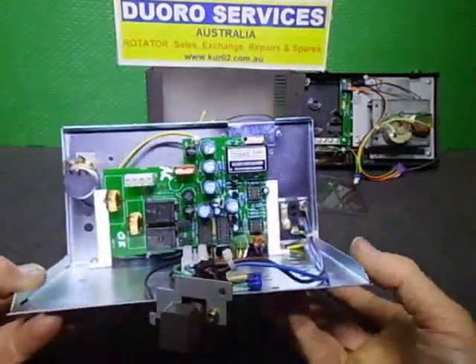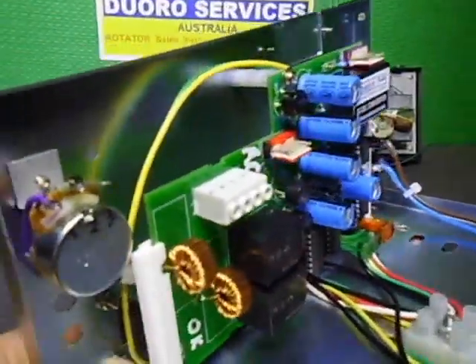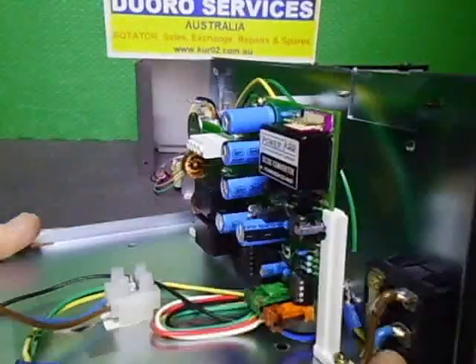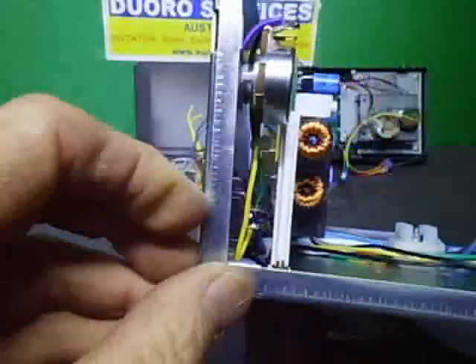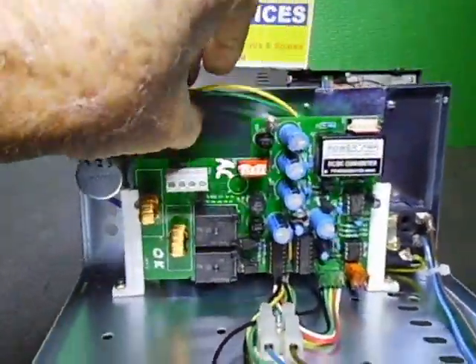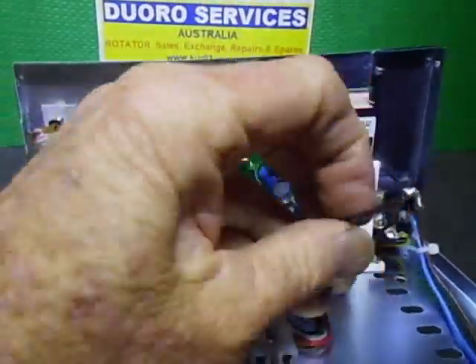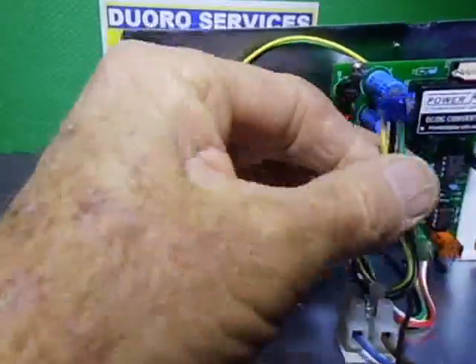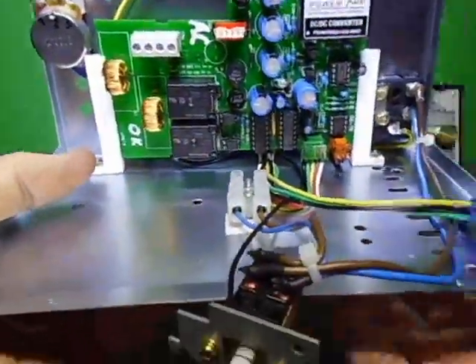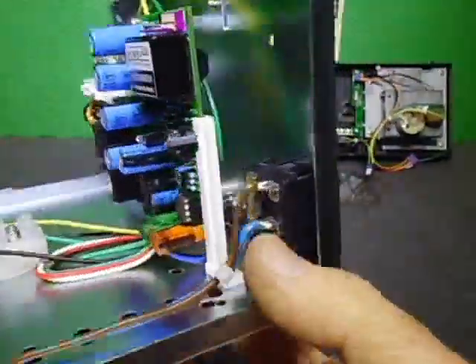I just want to show you the PC board installed with all the other components inside — transformers and everything. You won't see all of this once it's assembled. All our bits and pieces are wired: this wiring goes to the output terminals, here is the AC neutral power for the rotator, the socket for the mains plug, and the socket for the direction switches.